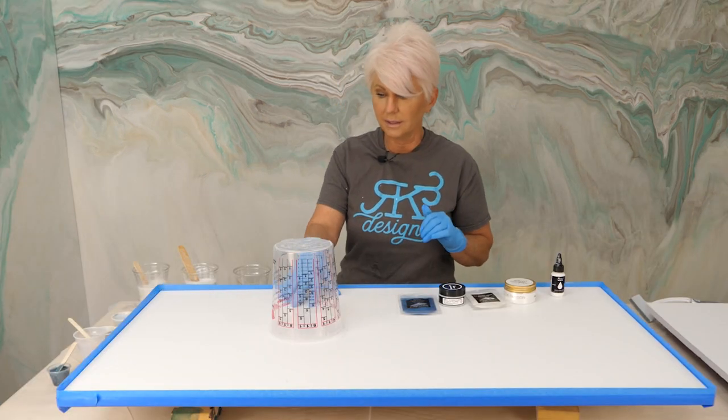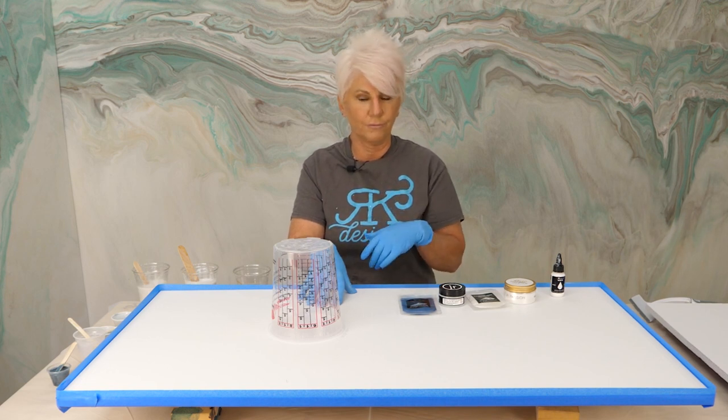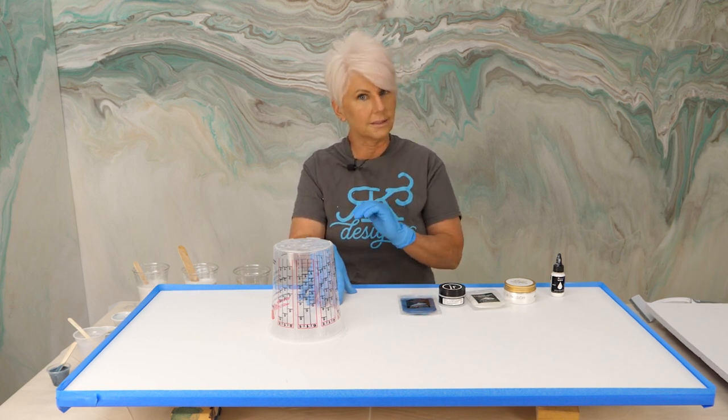Then we came in and painted two coats of our stone coat countertop undercoating. I love that product because it has no ammonia like latex paints. You can use a latex paint, but you need to let that paint off-gas for at least 24 hours before you pour your epoxy. With our stone coat undercoating, we only have to let that dry for about four hours, so it does save you some time.